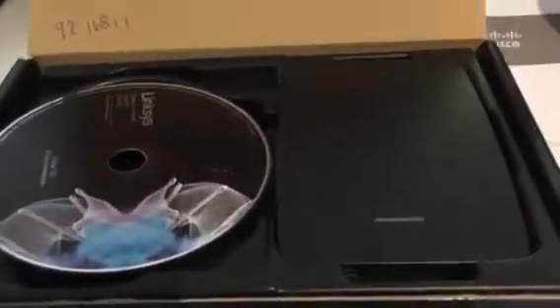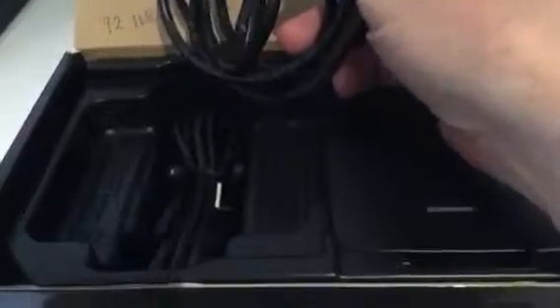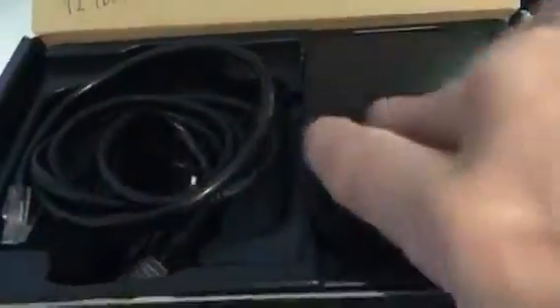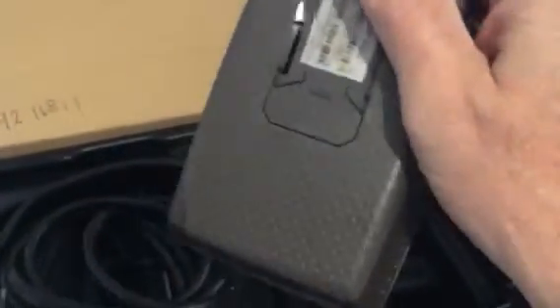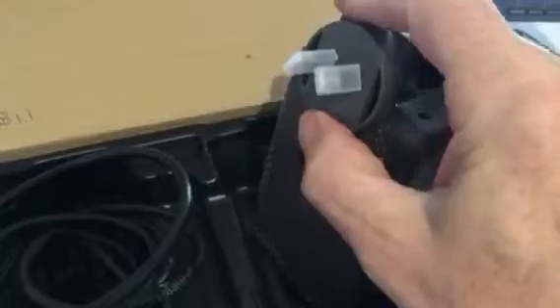So we'll open it up. It comes with the original instructions inside, the original CD, the network wire, and the wire to extend — to actually put onto a cord. The actual unit itself does have a power connector, but you can click that off and plug it into a normal Cloverleaf wire, which is supplied.